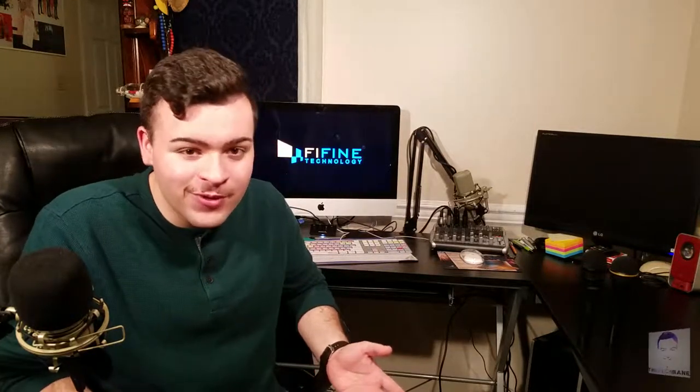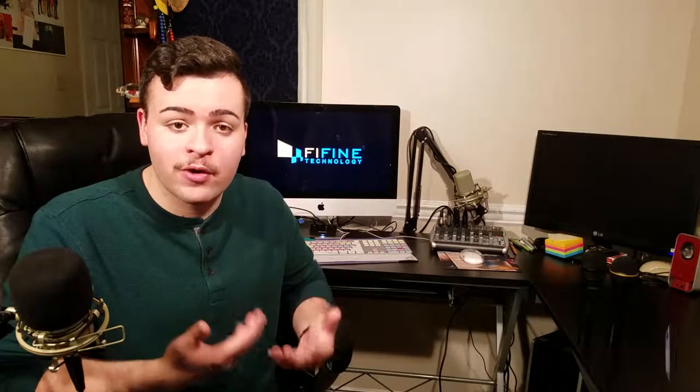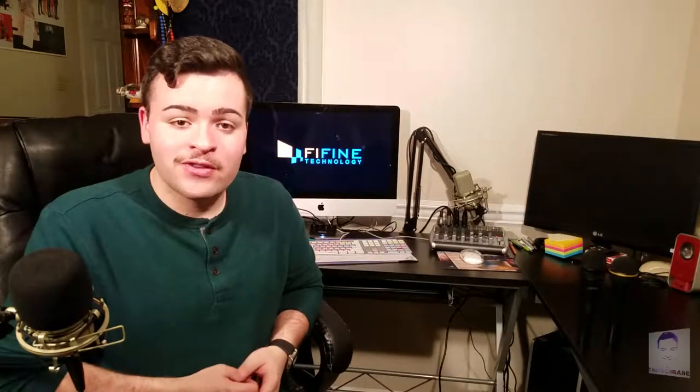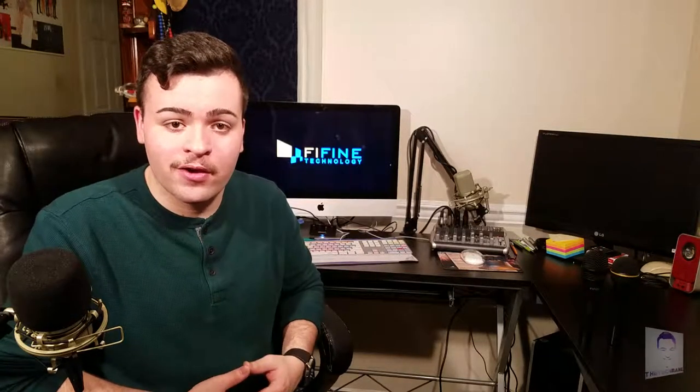Anyways guys, that's it. I hope you enjoyed this video. I want to give a huge shout-out and thank you to FiFine Microphones — the link will be in the description box below for the Amazon link for the K6 and the FiFine Microphones website. I'm very glad they reached out to me to review their product, and this is an awesome opportunity. Have you subscribed yet? Click the notification bell to receive notifications whenever I upload a video. Thank you so much for watching, and thank you to FiFine Technologies for sending me the K6. This is Tech Mini, signing off — see you later guys.